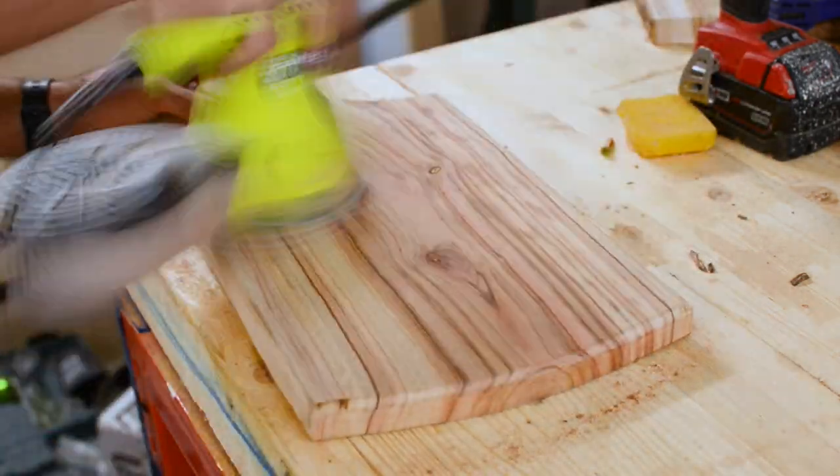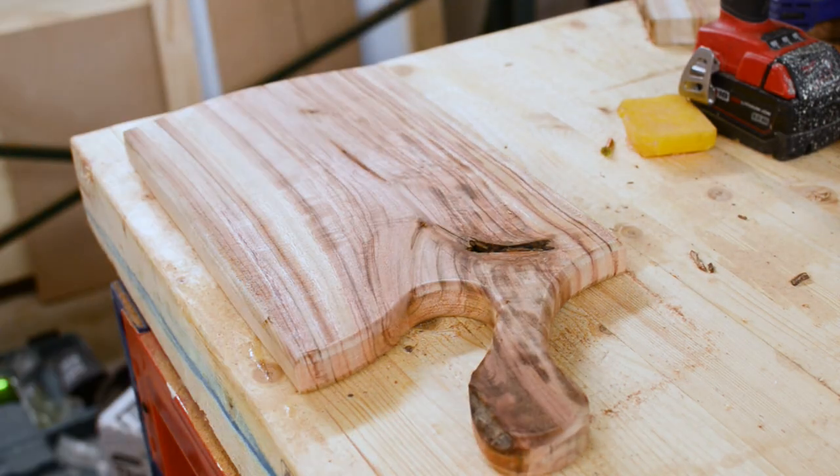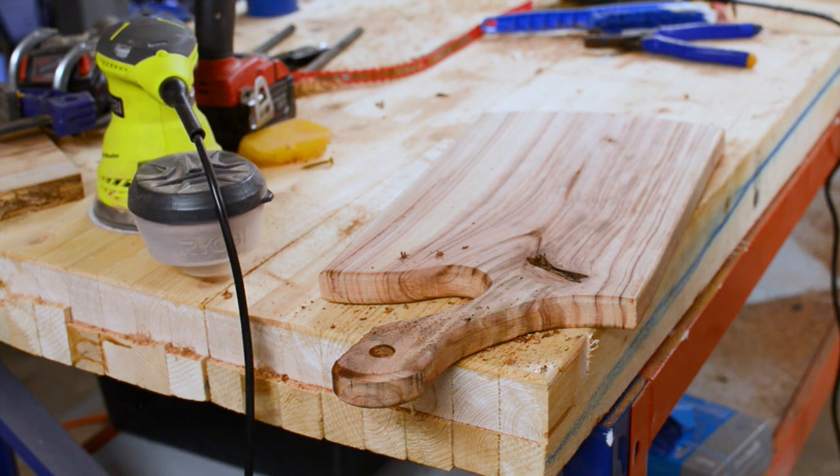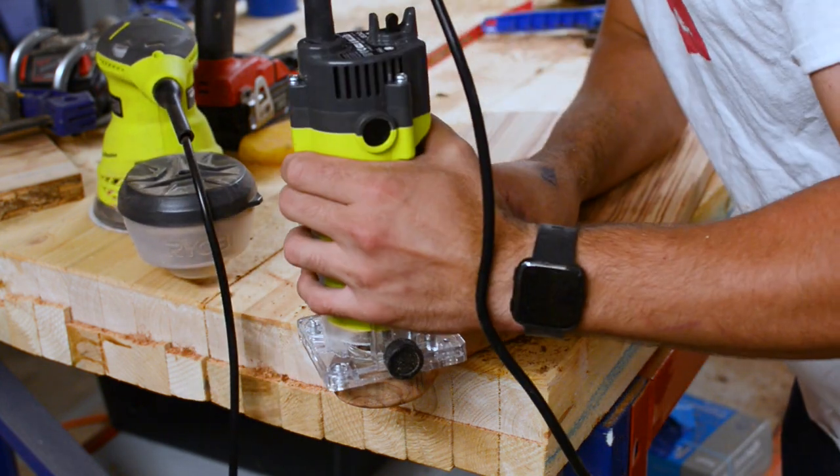I then sanded from 80 grit all the way to 240 grit. While sanding I decided I wanted a hole in the handle so I could hang it — I drilled a 16 millimeter hole using a spade bit, then got my router and curved the edges again.